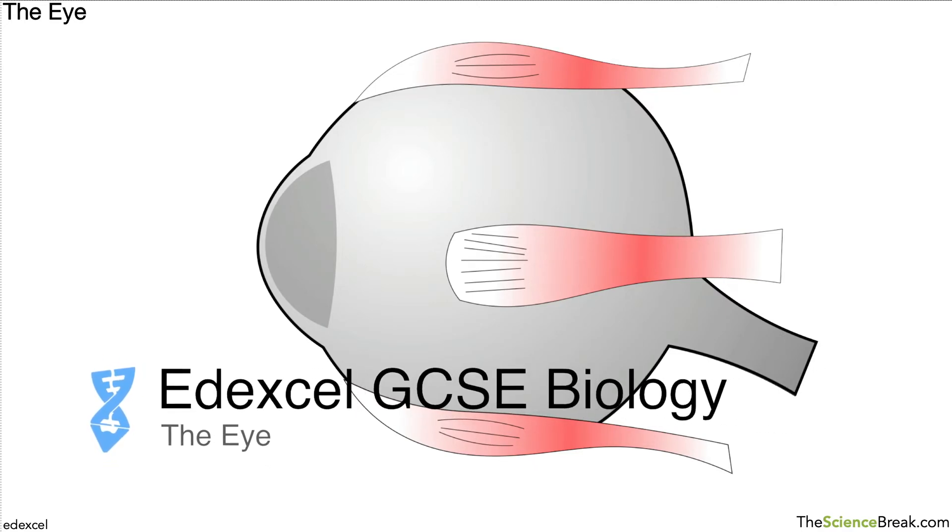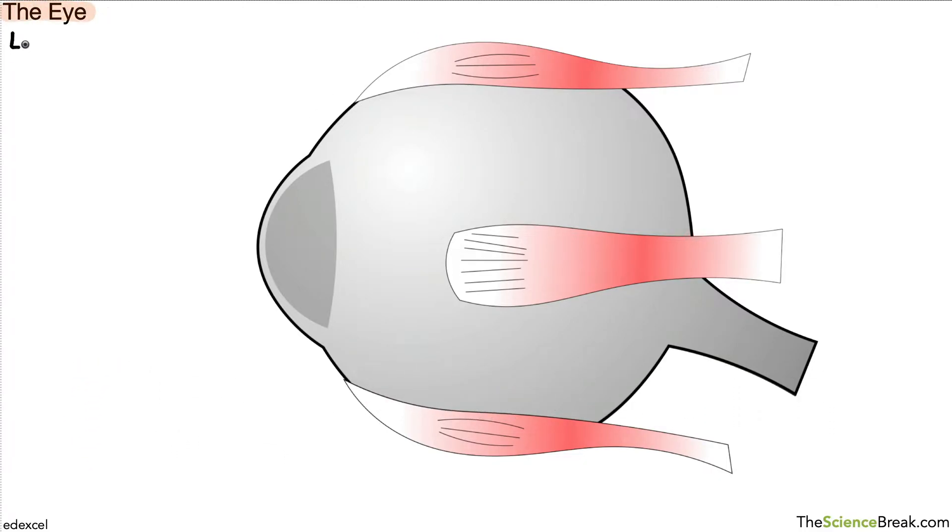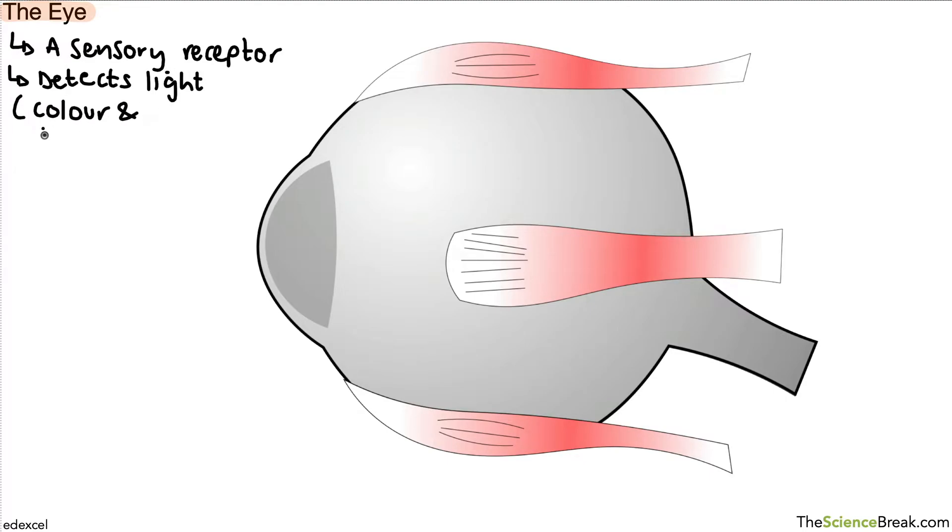Hello and welcome. Today we're going to take a look at details of how the eye works and how the different parts work together to help us see things. The first thing is that the eye is a sensory receptor, and what it does is it detects light — both the colour of light and the brightness of light.